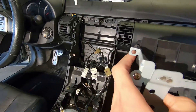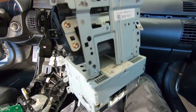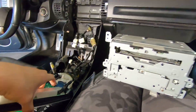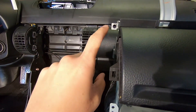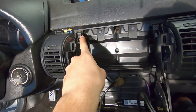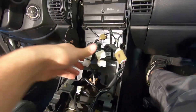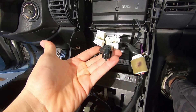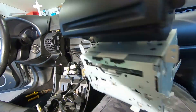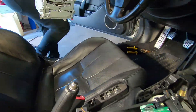We got the entire center console along with the radio out. Basically what it looks like - once you get the head unit out you can see it better. It's two screws up top, one here and one here, which go into those holes. Once you remove those the whole radio comes out, and then you just have the normal wires in the back - just clipped in. Unclip everything and it will come completely free.